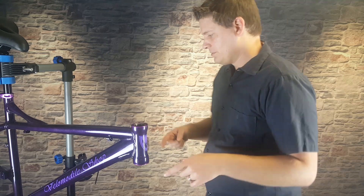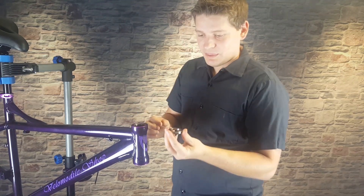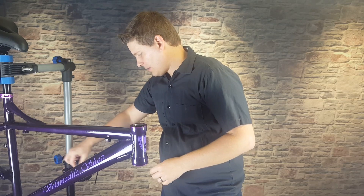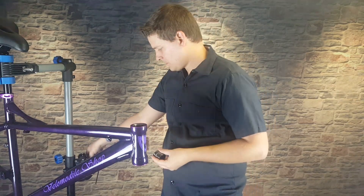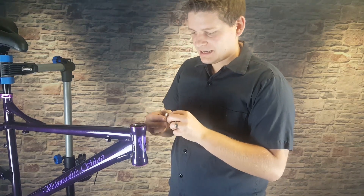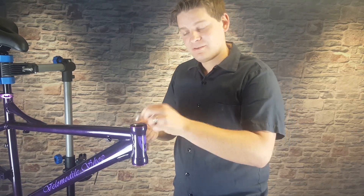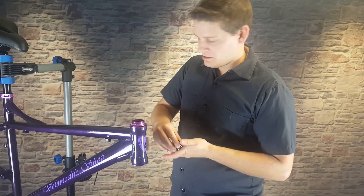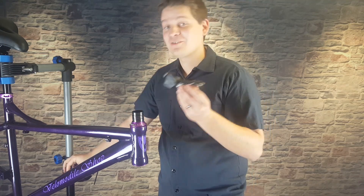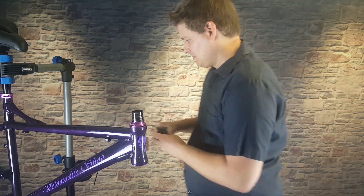Now we're going to take our fork and install it onto the bike. Make sure you have the bearing in the top and the bearing sitting in the bottom. We have some spacers needed on top — there's a spacer that came with the headset, plus a piece that keeps the tube of the fork centered. So we'll have that on top, then that piece next, then spacers on top of that, then the stem, and then the cap which has a bolt in it to cinch everything together.